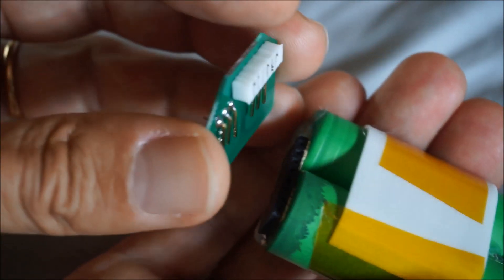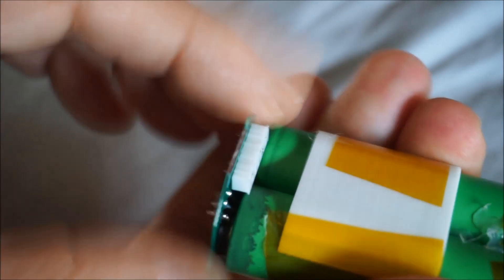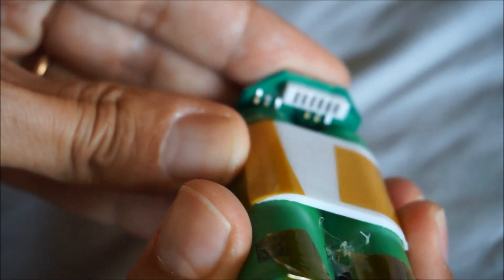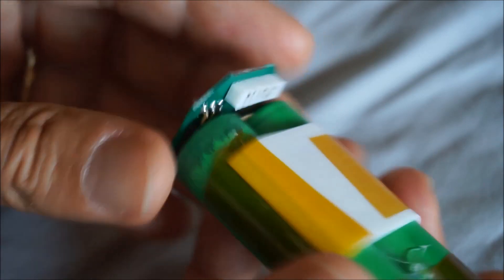There is also a pin in order to balance the charge of the battery. You connect the Bob board to the battery by just sliding it in, and you get the battery which is ready to fly. A kind of shift is possible in order to adjust the real height to your Mavic Mini.